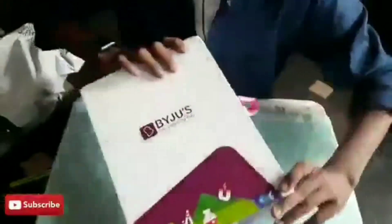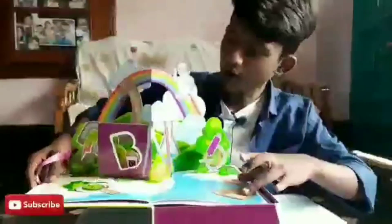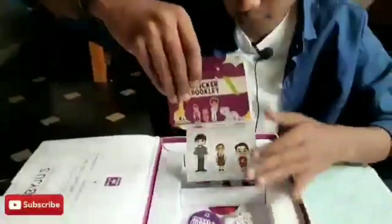Very nice bag, and there's also a box inside. Let's see what's inside — wow, what a nice greeting card! I'm really very glad to see this. Thank you, Bygis! And next there's what looks like a certificate, and this is the sticker booklet.